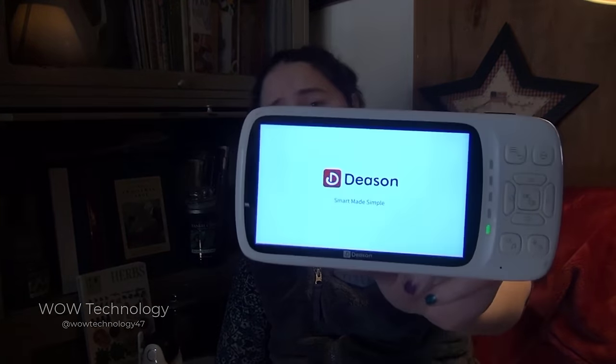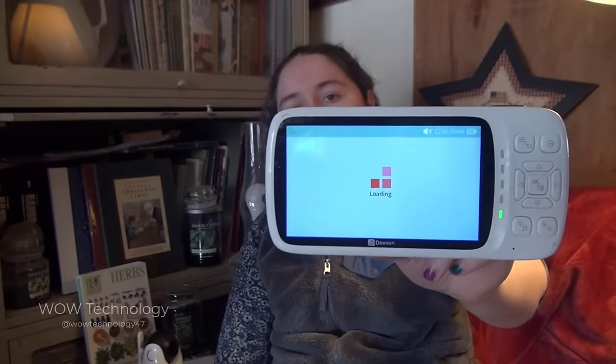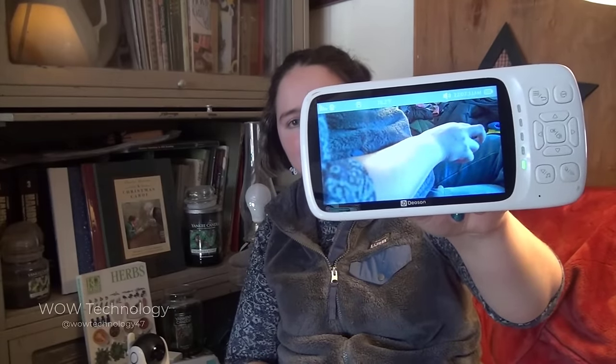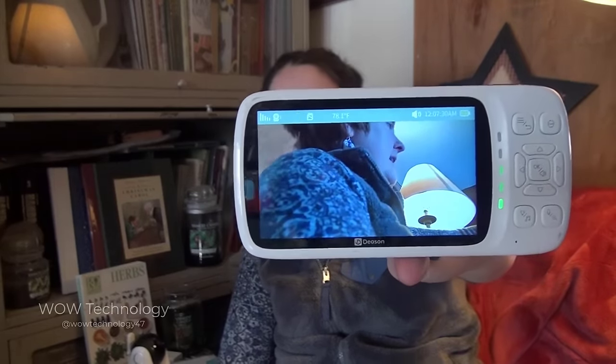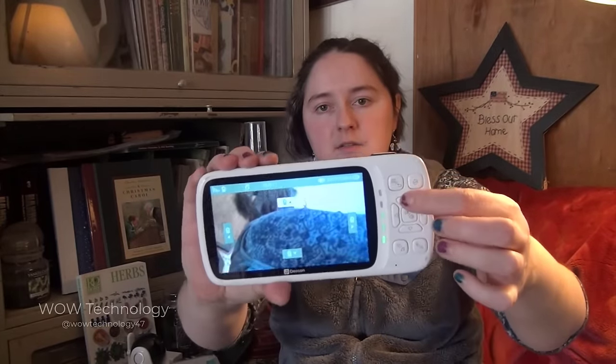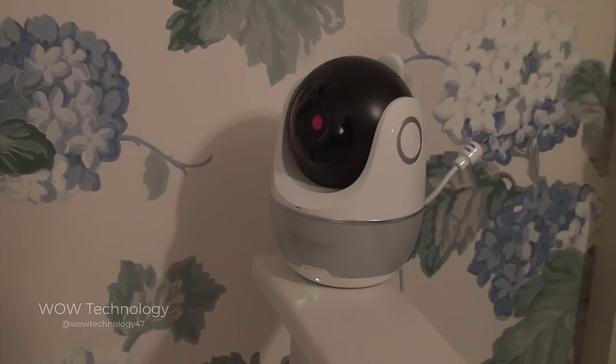Let's go charge it up and see what we think of it turned on. I've charged up my monitor for about 10 minutes to give it just a little boost so we can see what it's like. It is loading here and I still have my camera plugged in right over here. Let's see if we can move this camera — I've now just panned so that I can see myself right here. I can use the arrows and continue to look up and right around.